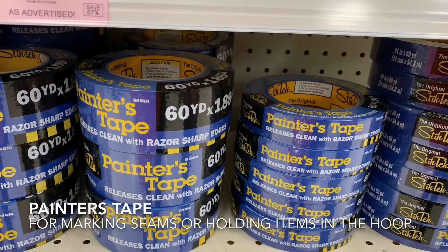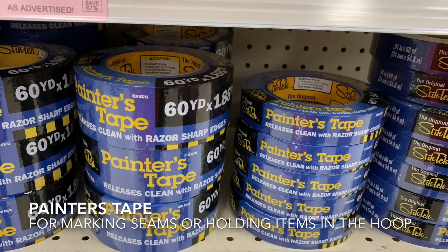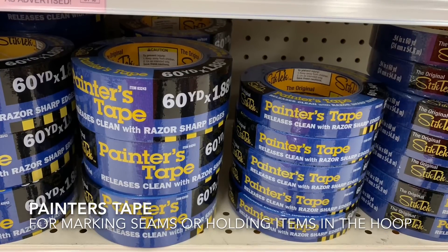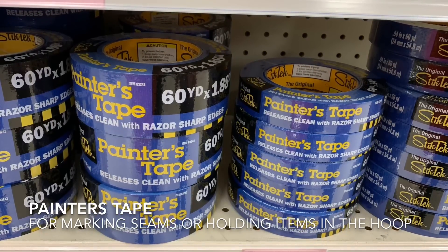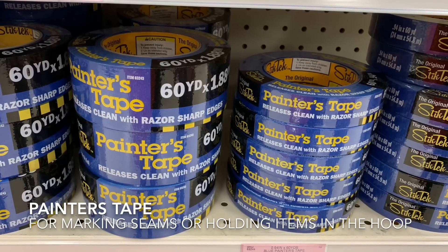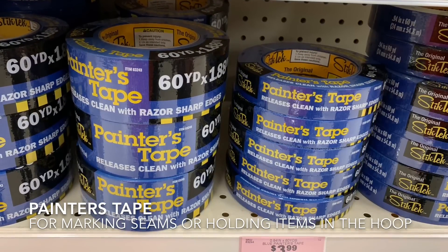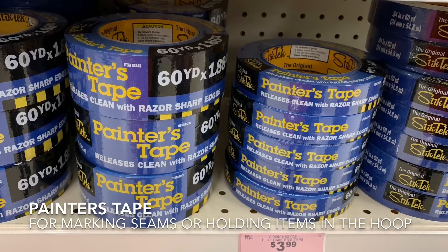Painter's tape — I use it all the time when I'm doing machine embroidery. I use it a lot of times when I'm putting things in the hoop like onesies or shirts and I need to hold parts of it out of the way, because you can stick it and then pull it up later and it doesn't leave any sticky residue. I also use it when I'm sewing — a lot of times on my machine I'll use it to mark where my seam allowances should be.